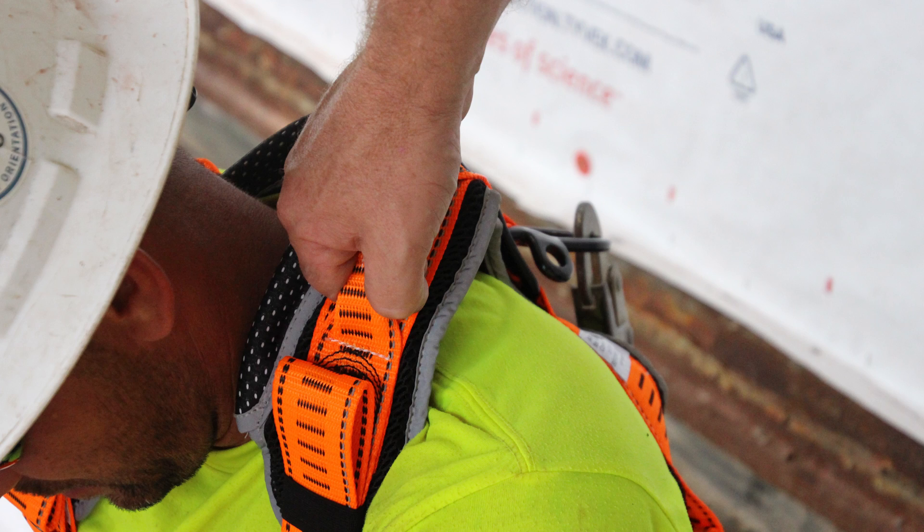The different D-rings can determine what harness you buy depending on your work. Another option is shoulder D-rings — if you're going into a confined space they can be used with spreader bars. There are also some back D-rings that go on your hips on the back side for positioning as well.